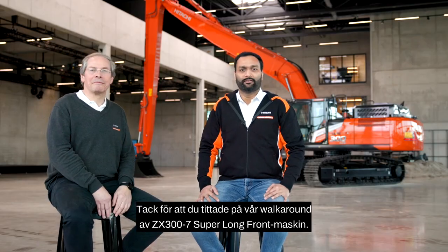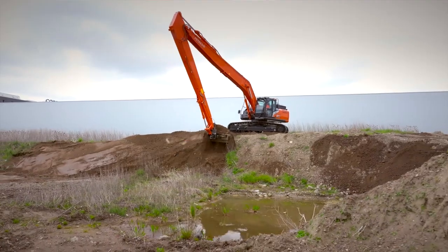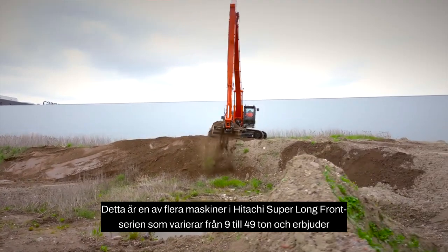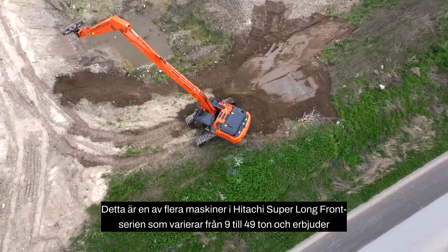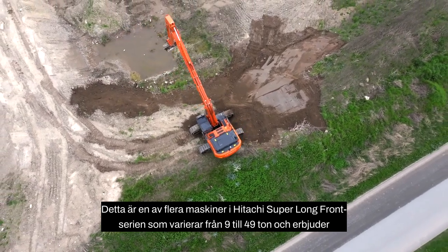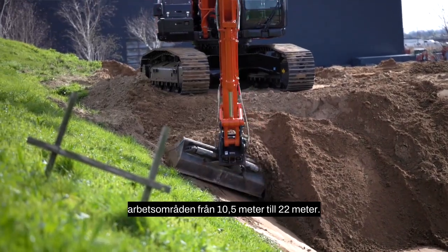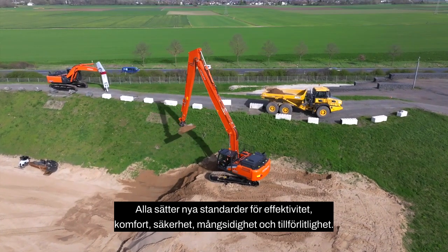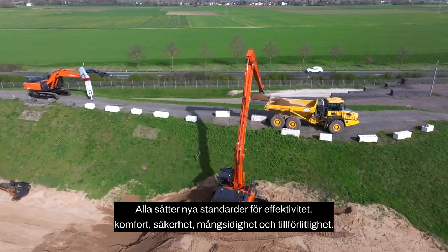Thank you for watching our Zaxis ZX300-7 super long front machine. This is one of several machines in Hitachi's super long front range, which varies from 9 to 49 tons and offers working ranges from 10.5 meters to 22 meters. All models set new standards in efficiency, comfort, safety, versatility and reliability.